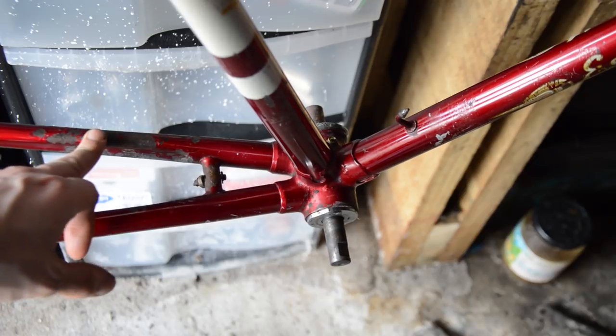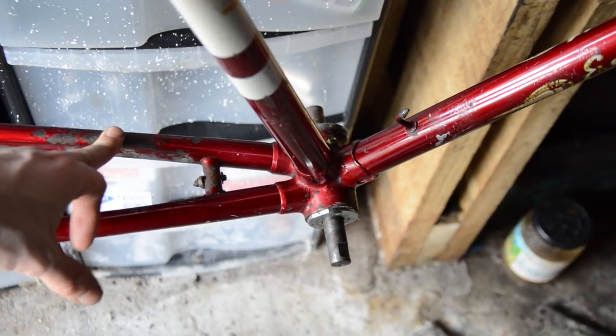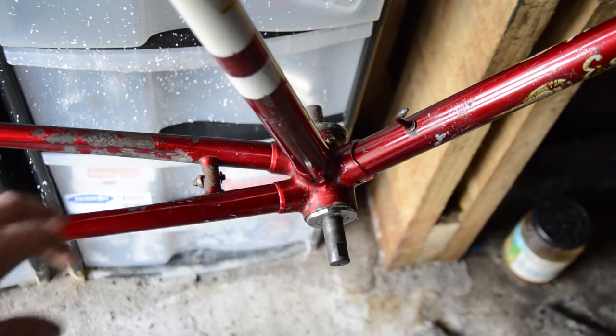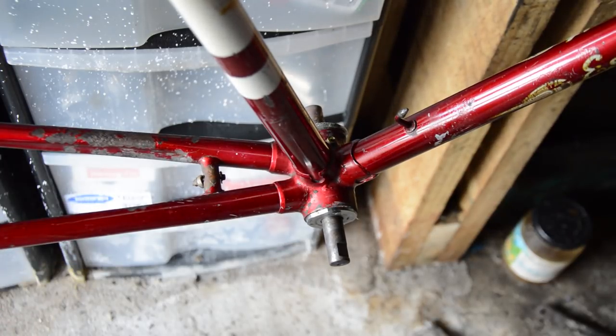For me personally, having areas which are clearly touched up is just as much of an eyesore — in inverted commas — as a rust patch would be.